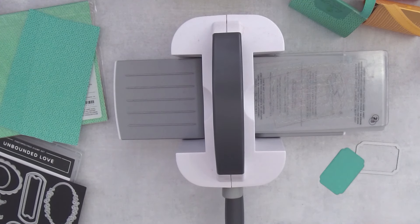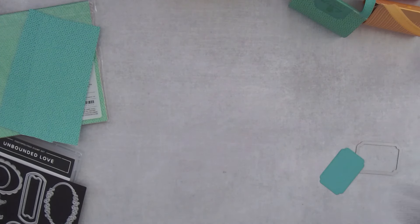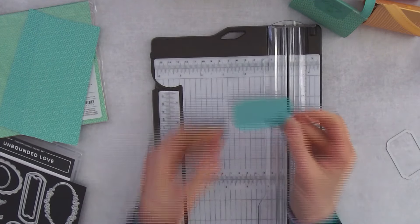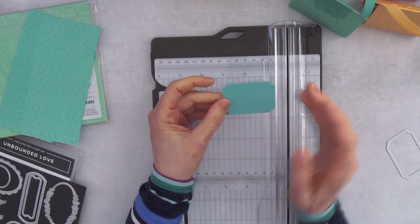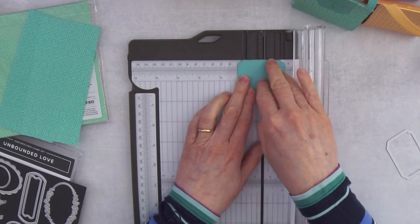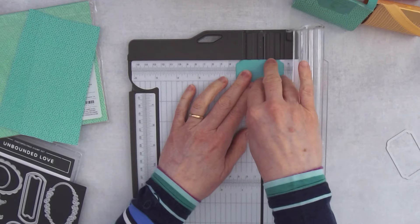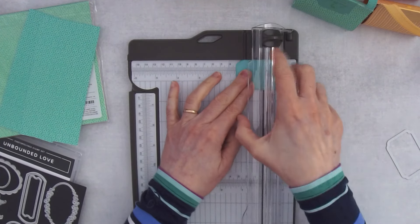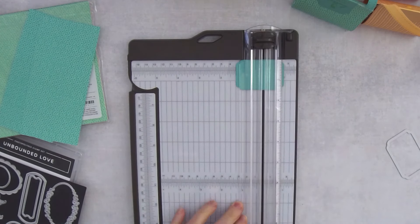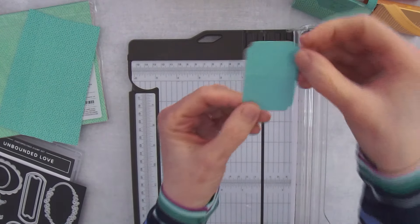Pop the die-cut out — that's all the die cutting we need for this project. If you're doing a lot of them, do all your die cutting at one point so you don't have to keep going back and forth; it's easier to do assembly-line style. Now take this piece and score it at the 1¼-inch mark. Find your 1¼-inch mark on your trimmer, scoot the edge up to it, double-check your measurement, carefully put your holder down, and score right along that line.